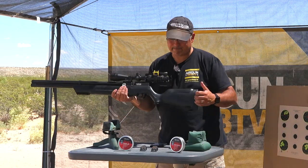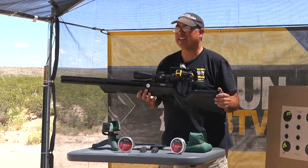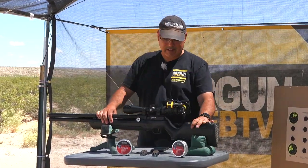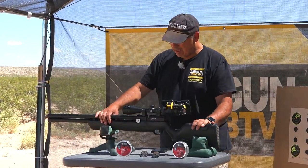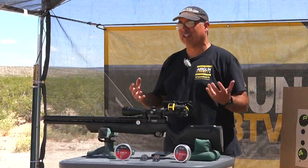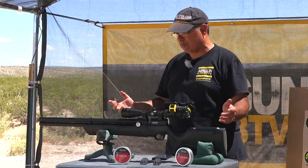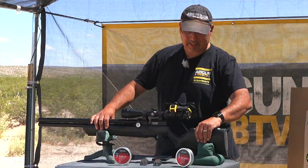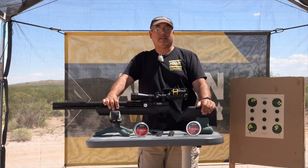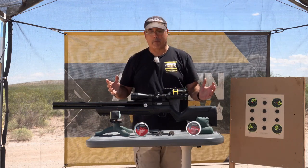First things first, it's kind of plasticky. There's just no way to get around saying that — it's kind of plasticky. The fit and finish feels kind of toy-ish. It just does. Air Venturi, I'd love to say it's the most awesome, but I just got to be honest with you guys, the stock kind of feels like a toy. And that's pretty much it. That's all I got that's negative about this gun, because the rest of this stuff may just blow your mind.